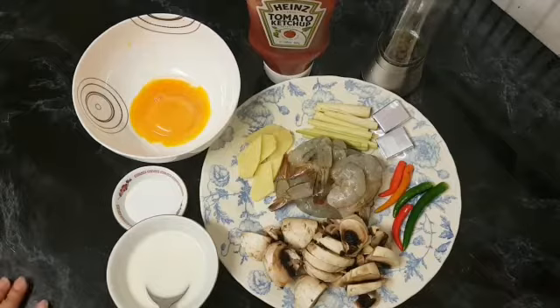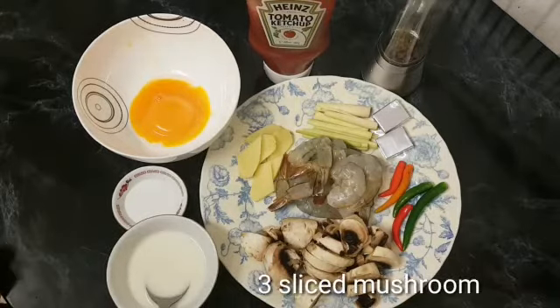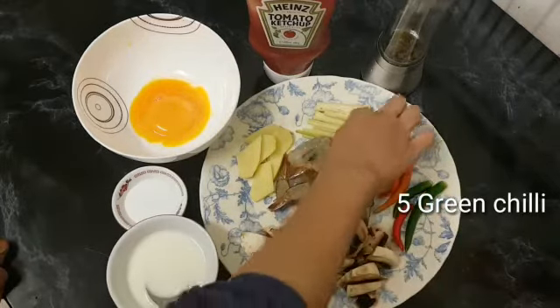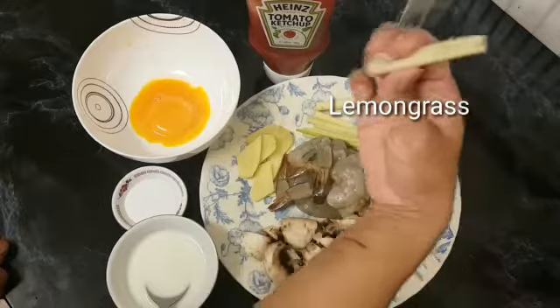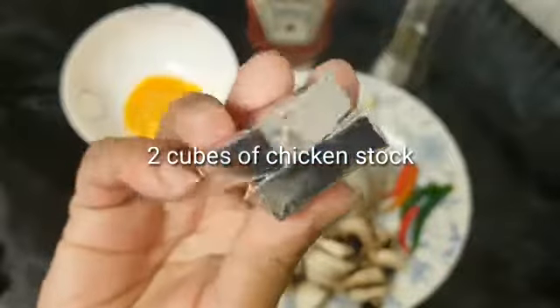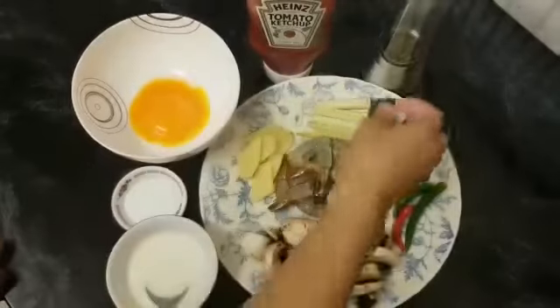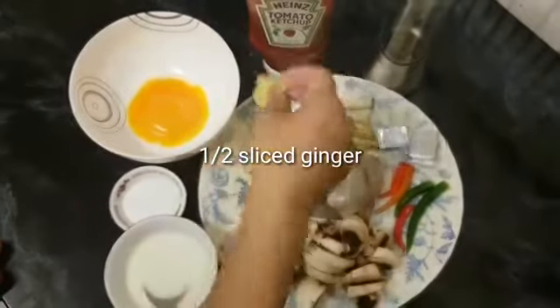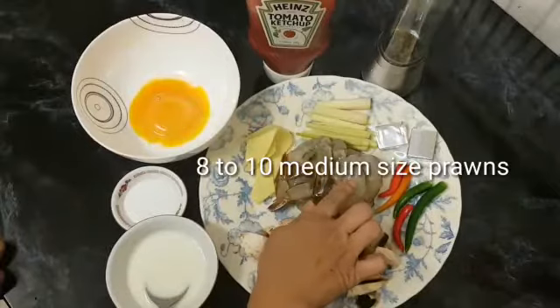This one is Thai soup. I will put the mushroom in the soup. There are mushrooms, lemon grass, and stickles. I am very happy to use this chicken. I will put ginger — this is ginger.